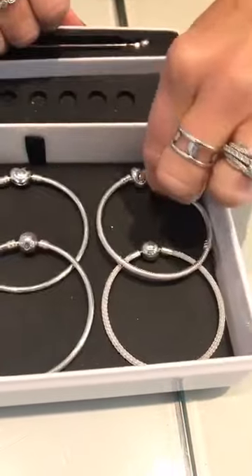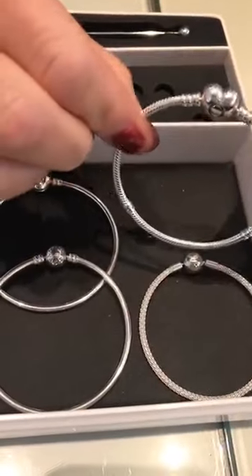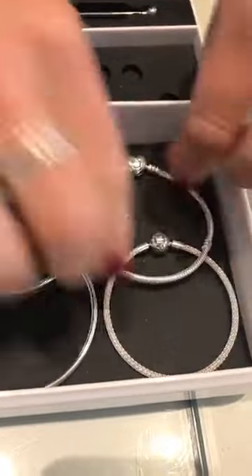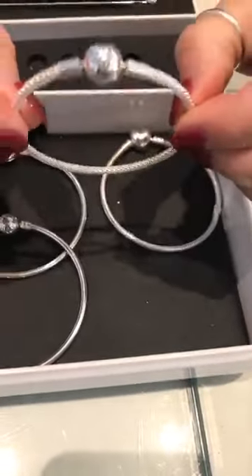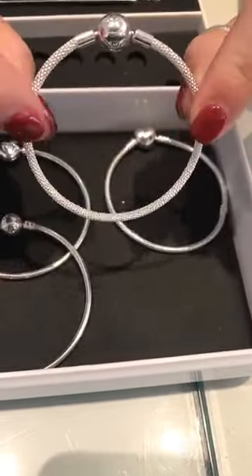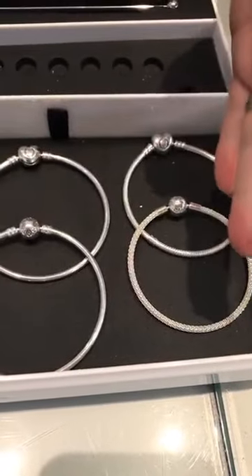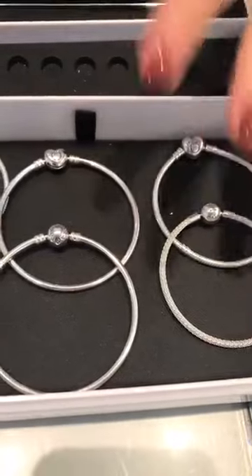Then you have another traditional style bracelet with the heart clasp, and then the mesh bracelet which is really pretty too — kind of has that sparkly look. A lot of people like that. Again, all these are going to be your $65 free ones.